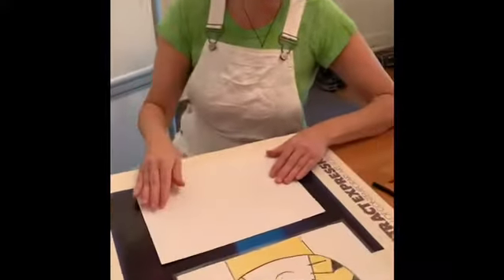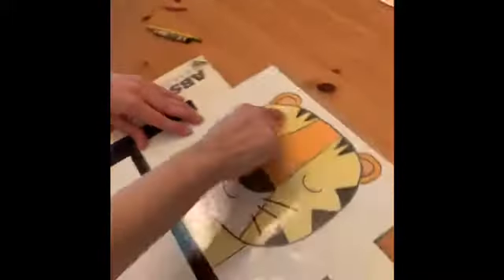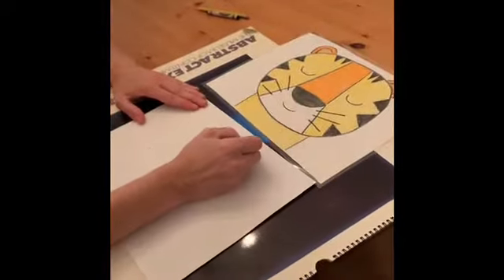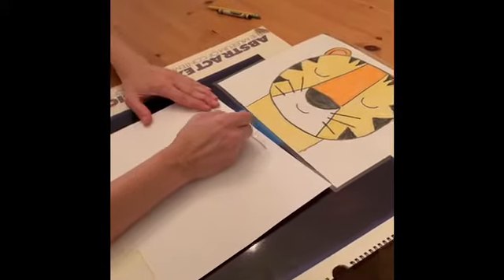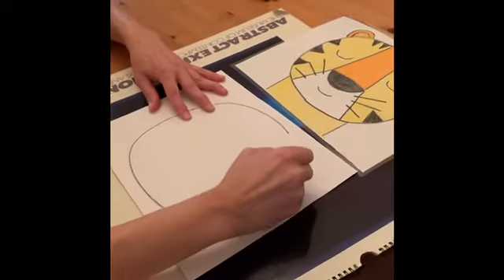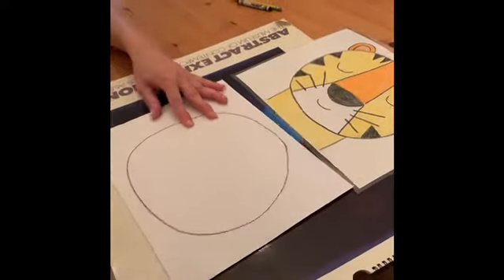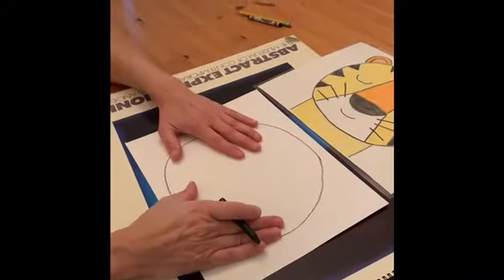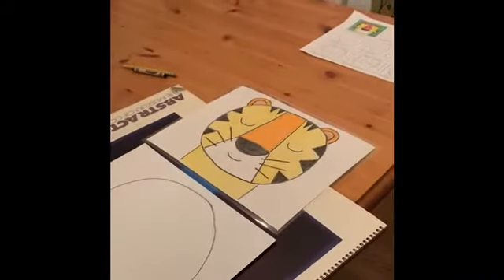The first thing we need to do is find our simple shapes — we're starting with a big circle head. It's going to fill up a lot of the paper. I'm going to go ahead with a black crayon. You might want to start with a pencil at home in case you want to erase, but a pencil would be hard for you guys to see. So I started with a big circle — if it's a little wonky, who cares, it's all right.